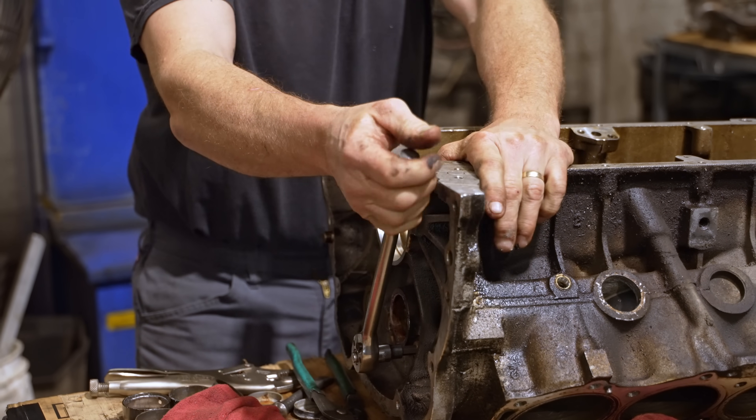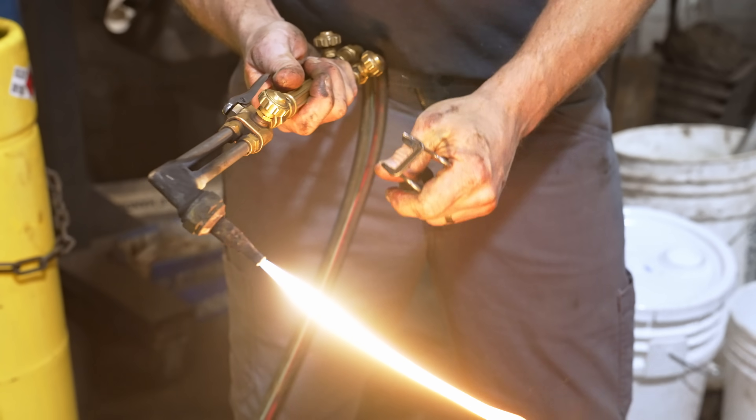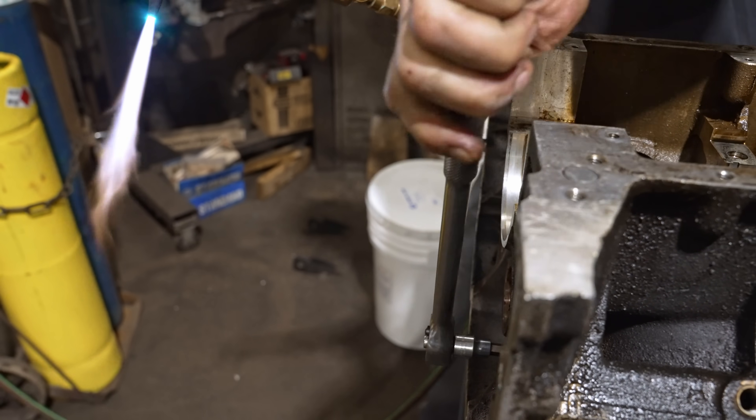I've got two gallery plugs here and they're pretty tight — already tried with a wrench to get them out. But being aluminum, I'm a little more cautious than I am with cast iron, so we'll heat them up and get them to slide on out.